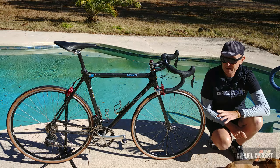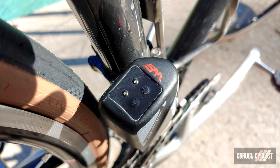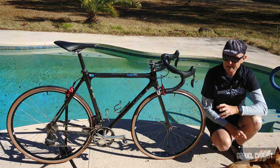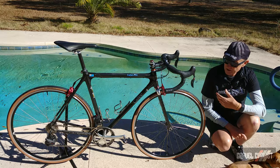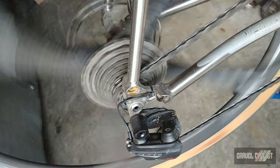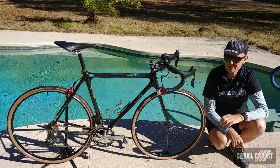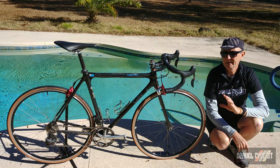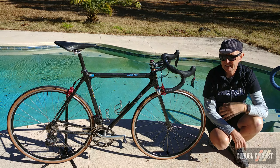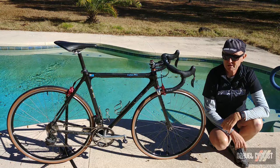The front derailleur is the brains of the operation — for more details on this drivetrain, check the link in the description below. This drivetrain could not be run one-by if you decided to go down that route; you need the front derailleur for configuration. The front derailleur works flawlessly once set up. The rear derailleur is also FSA Wii and will shift up to a 32-tooth cog. It doesn't feature a clutch, but we've managed through much of our cycling lives without one. The FSA Wii system is interesting — I felt it was a little unfinished, but I sincerely hope FSA continues developing this and perhaps produces a 12-speed variant. It would be great to see another player in the electronic drivetrain market giving the big names some competition.